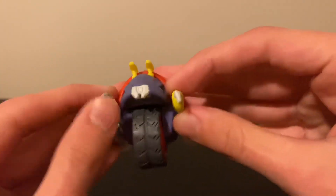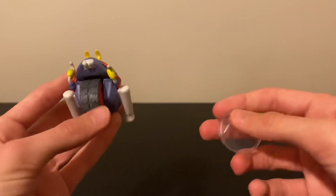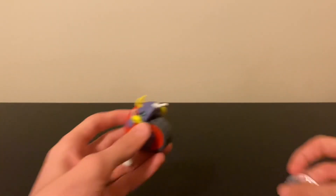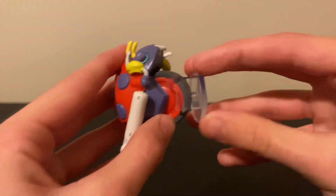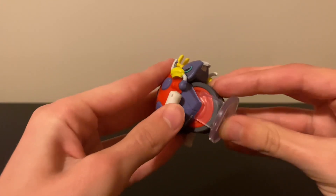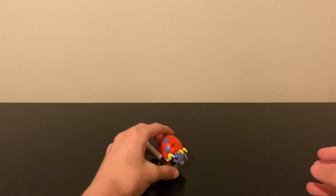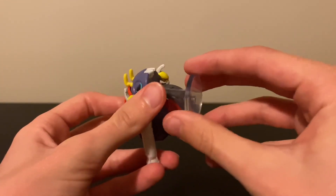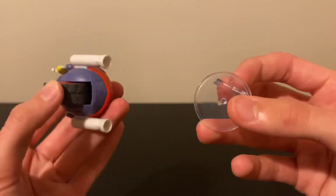Here's the stand that Motobug comes with, and it's greatly appreciated — if you try to stand him on his own it just doesn't work. You find the hole in the bottom of the wheel and stick it onto the stand, and boom, you've got a Motobug figure you can display. It only works on one side because of the shape. This is probably the first JAKKS Pacific Sonic figure to ever come with a stand.